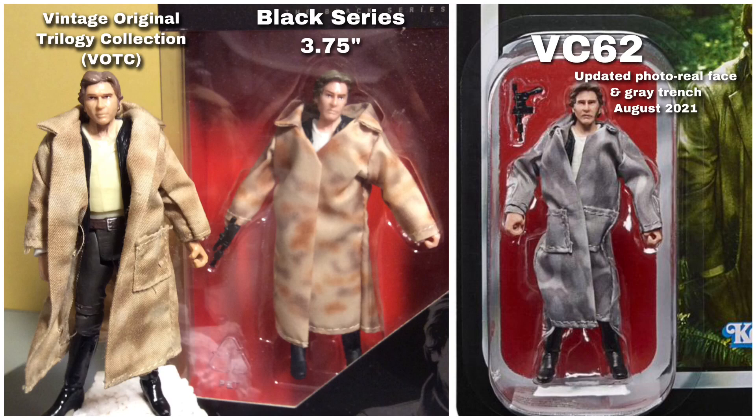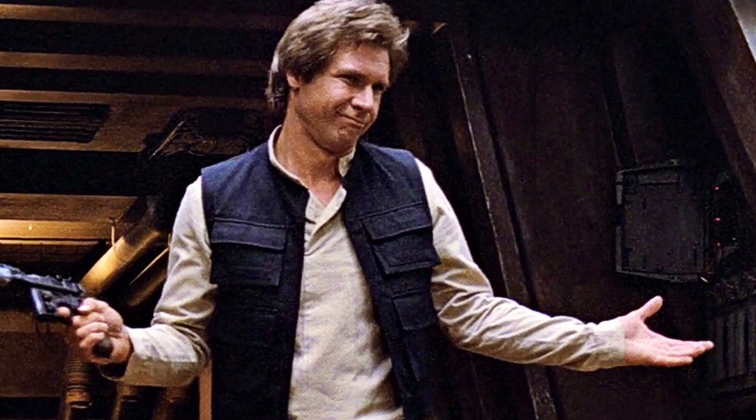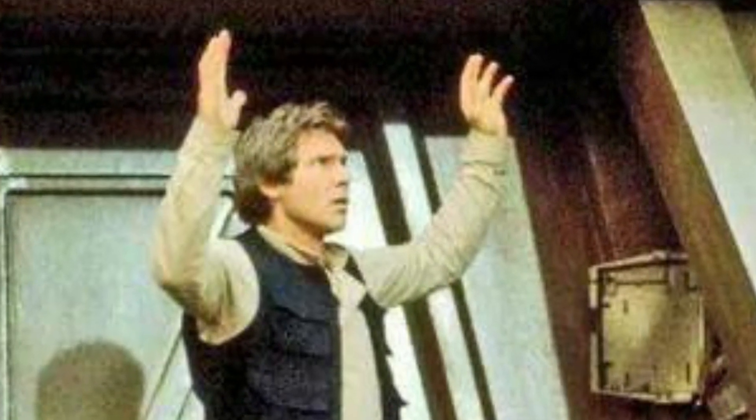He's been made in the Vintage Original Trilogy Collection, he's been made in the 3.75 Black Series, and he's been made now in the Vintage Collection. But at none of those points did they think to maybe give him open hands so he can do the whole holding his hands in the air sort of thing.